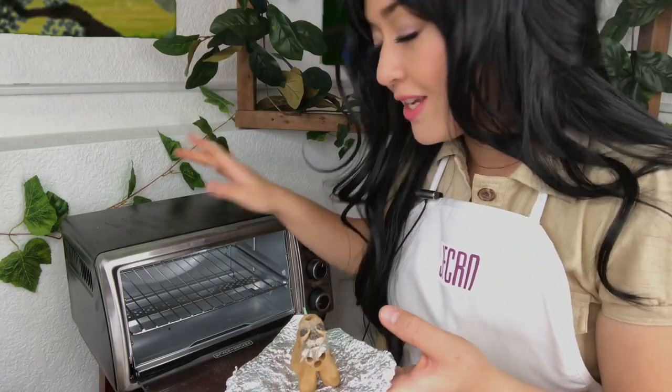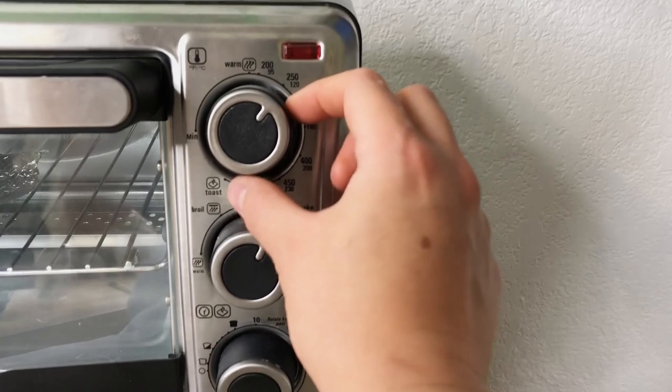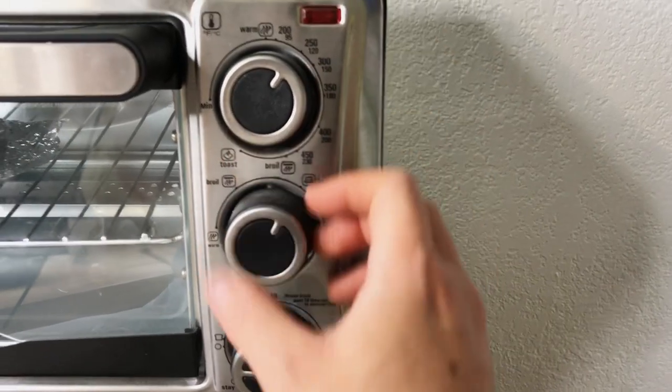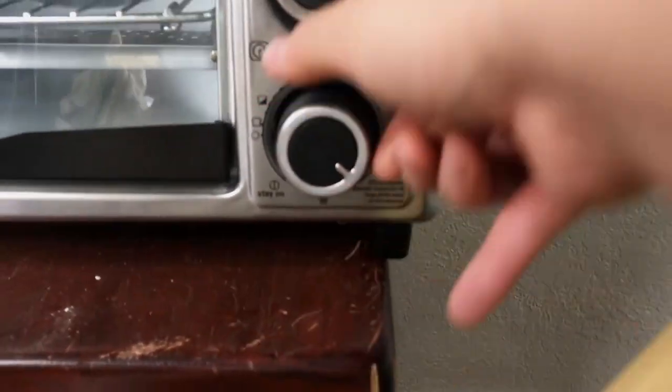I'm going to put it on top of foil. Whatever polymer clay brand you use, always follow the package insert and the instructions. I have a little toaster oven. Also, if your sculpture is big, put it in the conventional oven — the big one in the kitchen. Now it's in the toaster oven. I'm going to set it to 250 degrees Fahrenheit, or 275 — that's acceptable. It's in the oven for 30 minutes.